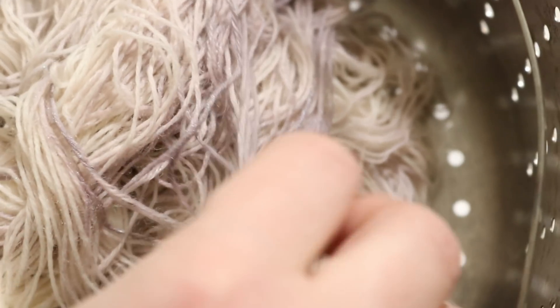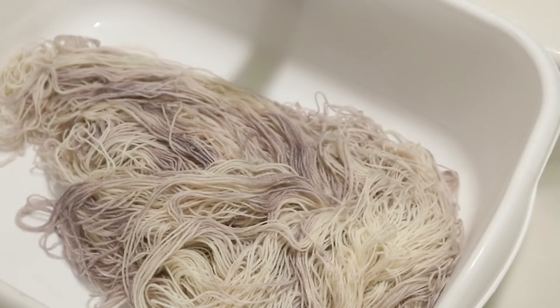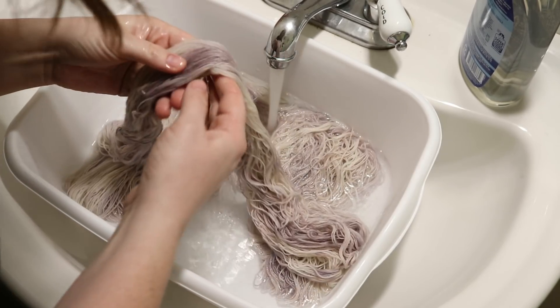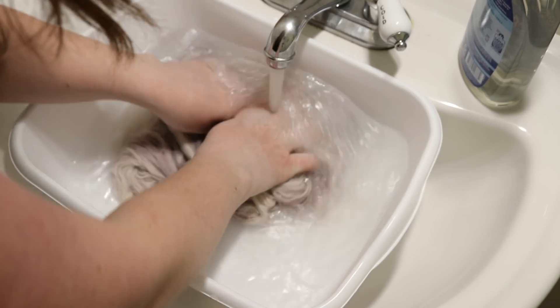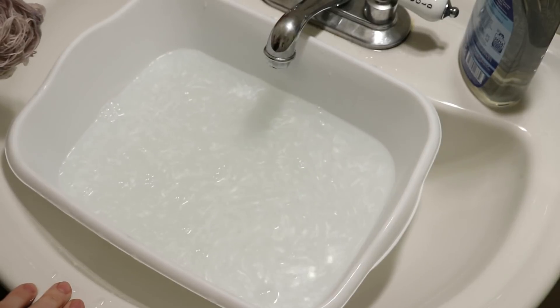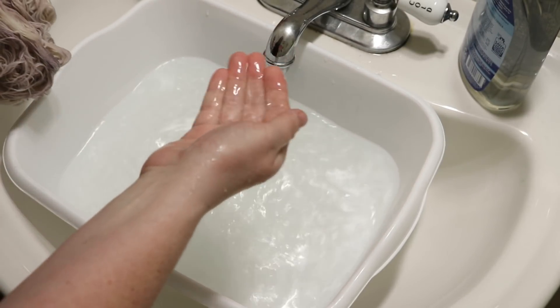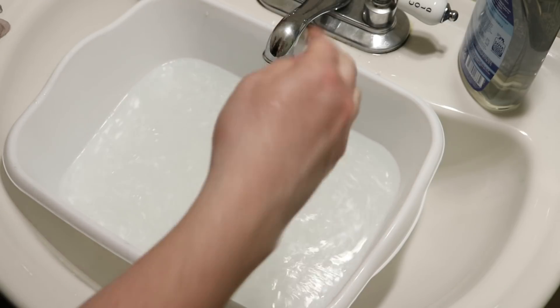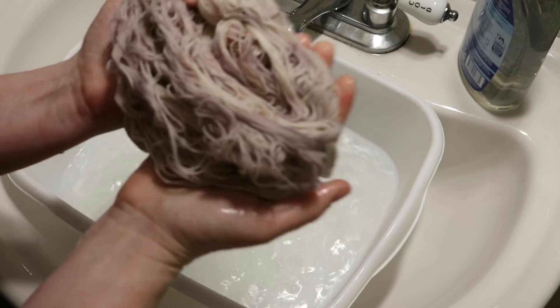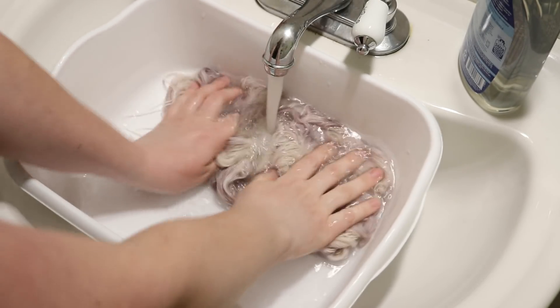Right now the yarn is shiny — it still has a little bit of metallic sparkle. I'm not sure what if any of that will remain once we have washed it. Do you see the surface of the water? It looks pearlescent, because everything that is giving that little bit of metallic shimmer is rinsing straight out. It'll take some more time to rinse it out, but it is not going to stick around.